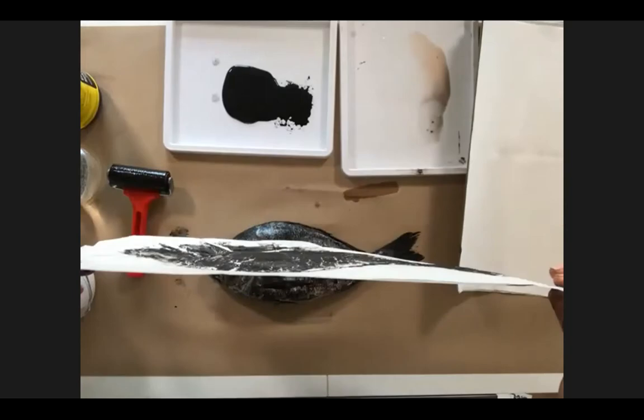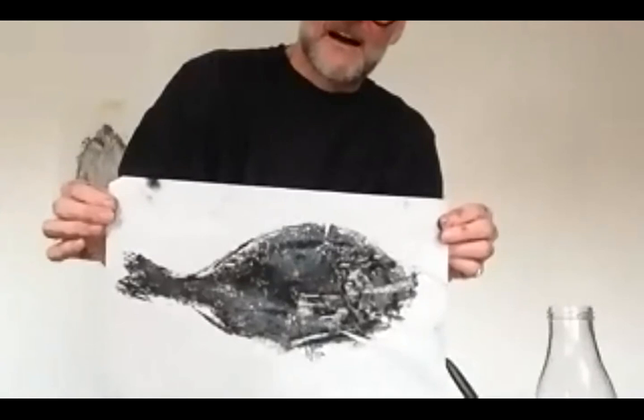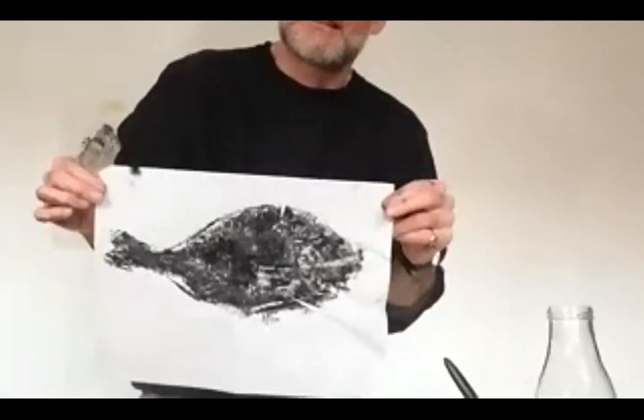Here's another example. You can see the scales there, and it works a little bit better with the roller than using the brush. Depending on the paper and the amount of ink you put on, you'll find that you get really differing results.